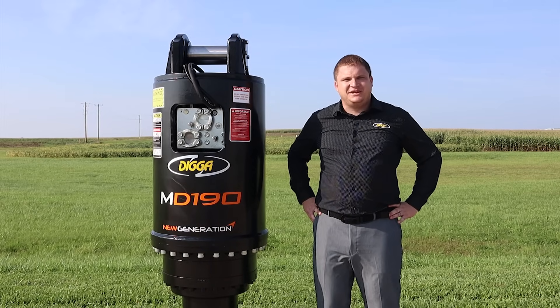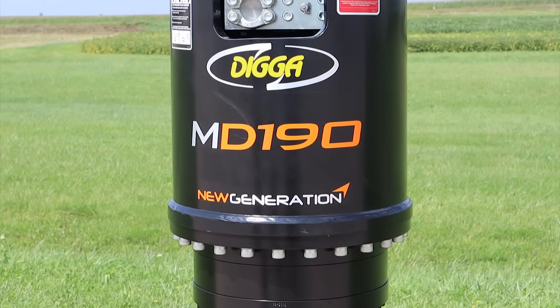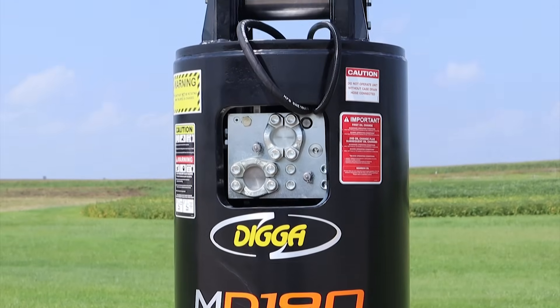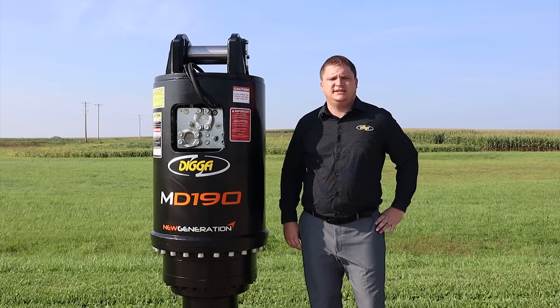Hi, my name is Bo Ellingson from DIGGA North America. I'm here today to talk a little bit about our anchor drive offerings. DIGGA offers a wide range of anchor drives ranging in torque from 5,000 to 375,000 foot-pounds, as well as handheld portable devices.